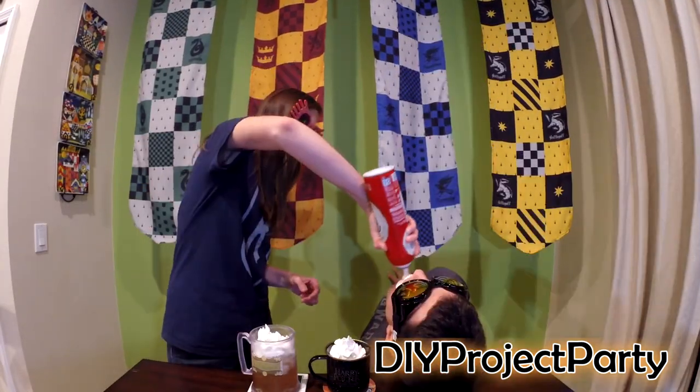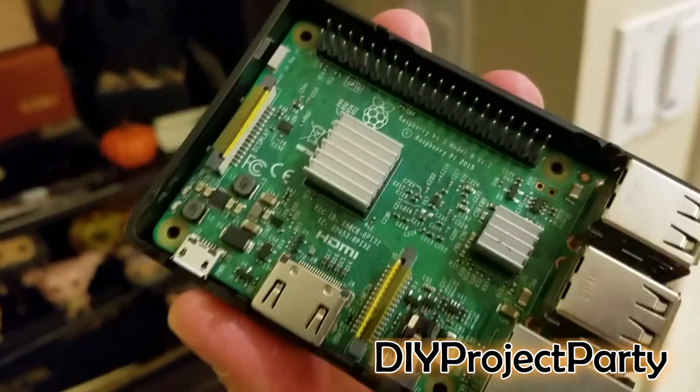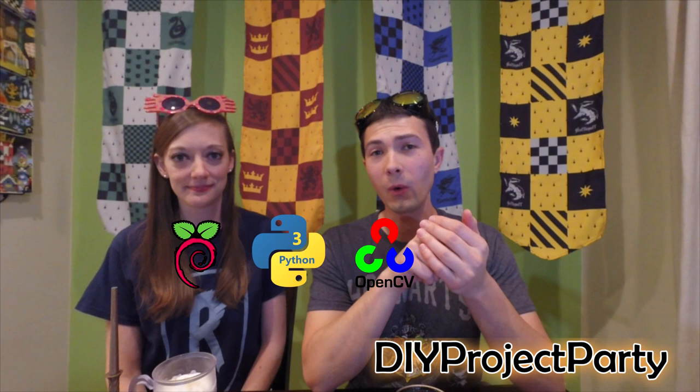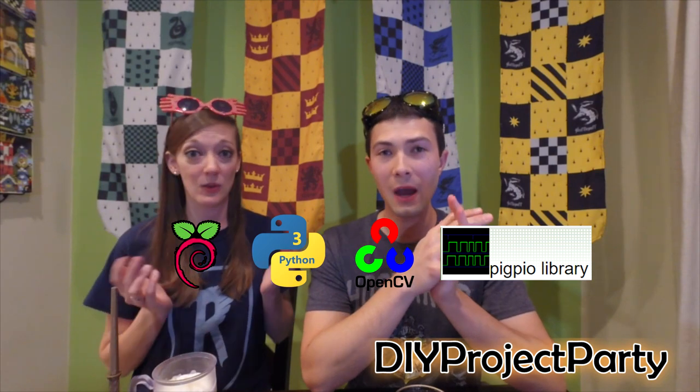Before we get into the details of the project, Step 1: grab yourself a Butterbeer. Step 2: grab your Raspberry Pi 3 and install the latest version of Raspbian — at the time we did this video it was Stretch. Step 3: once you get Raspbian installed, install Python 3, OpenCV for motion tracking, and also Pi GPIO, which will control the GPIO pins on your Raspberry Pi. All of these websites will be in the comments below under each step.